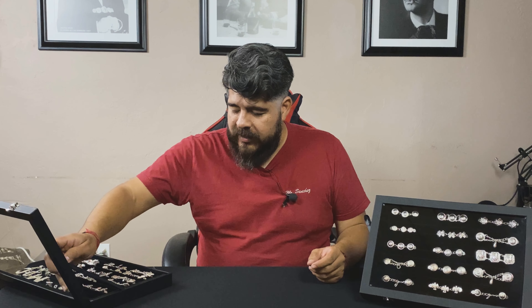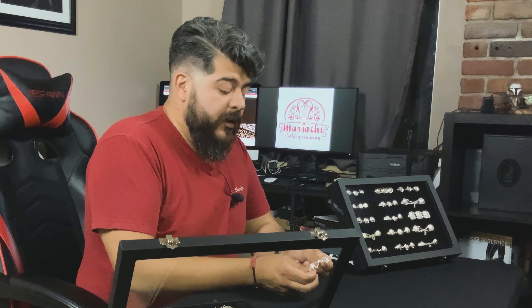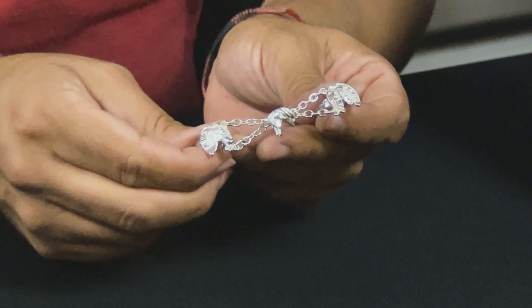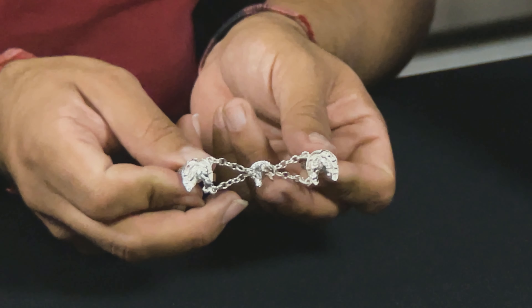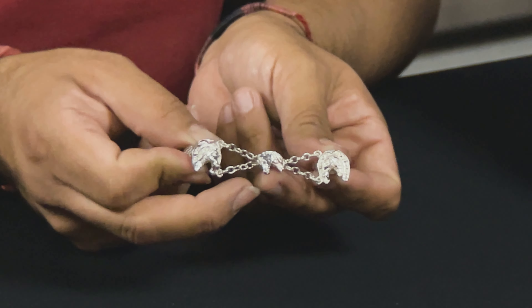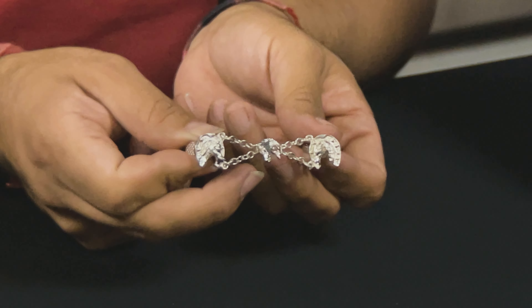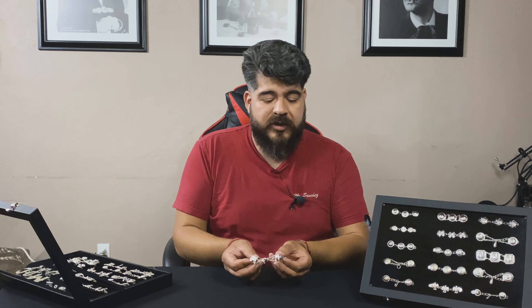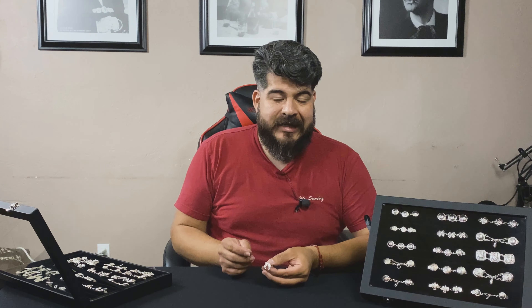One of the most common and emblematic botonaduras from my age — super popular in LA. I could not do a video without talking about this botonadura. This is the smaller size, but you have them in different sizes. For our botonaduras that we use with my group and sell at the store, I had a horse head made for the adorno del centro. Depending on what leg it goes on, the horse head faces one direction or the other. The detail of the work is very beautiful.